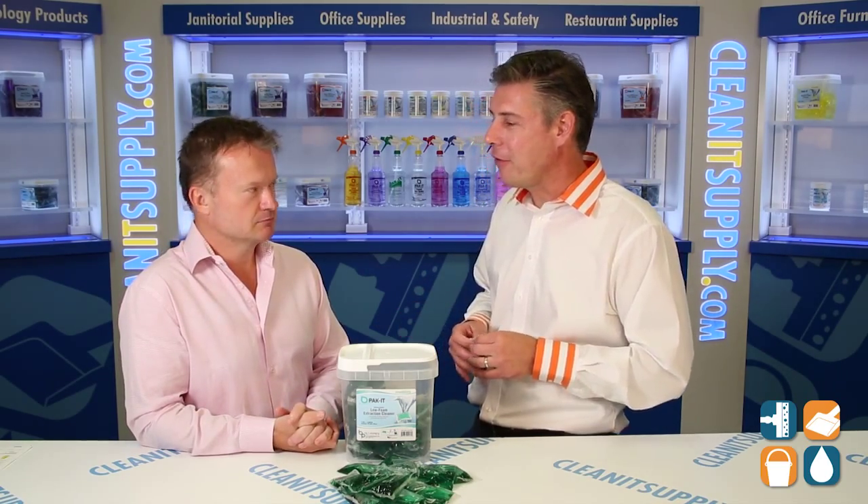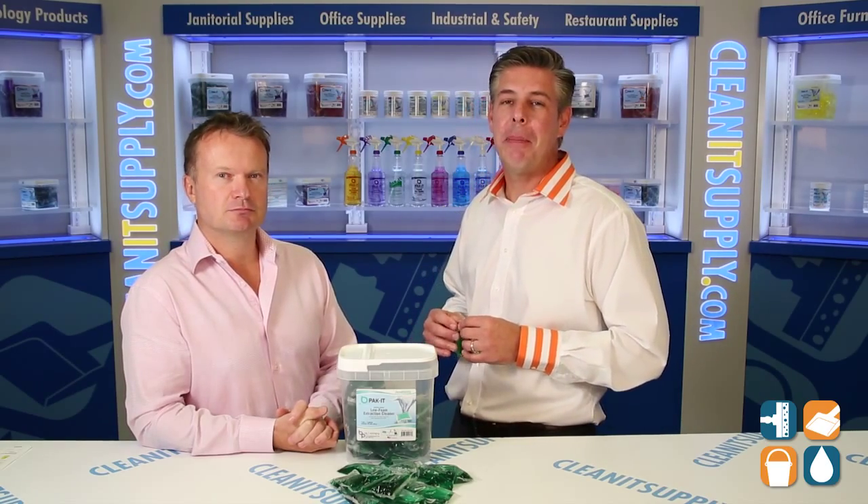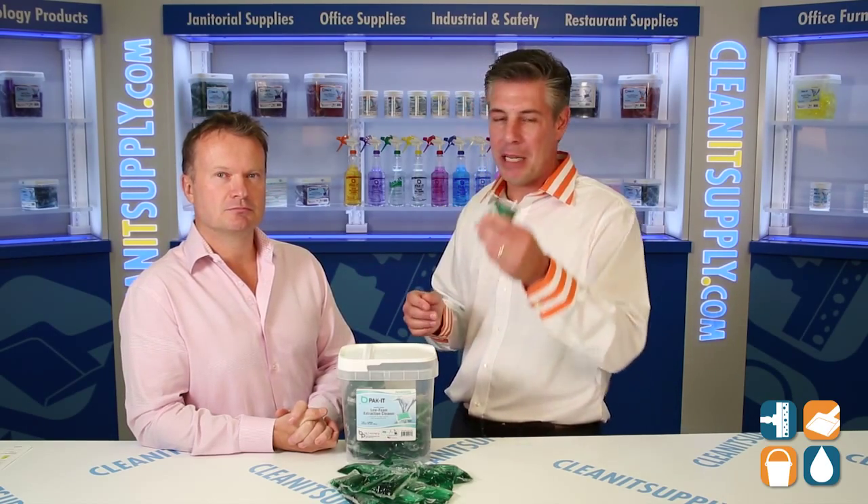Richard, thanks for breaking it down for us. You're welcome. There you have it — Richard Higgs, CEO of Big Three Packaging with his brand Pack It. Makes perfect sense. I'm Danny D and you're watching CleanIt TV.